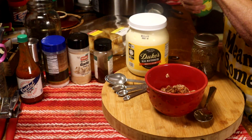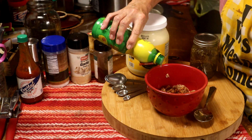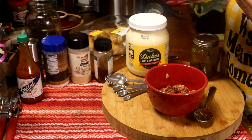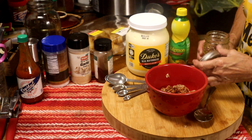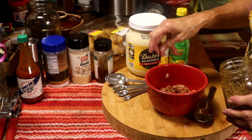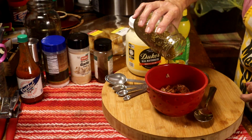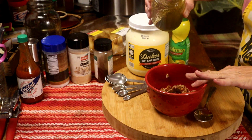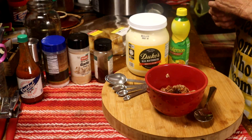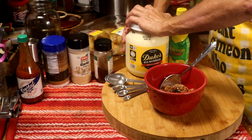We're going to skip the mayonnaise for now. It's just like one dash of lemon juice. And it's pourable. Just a couple of teaspoons of your favorite jelly or preserve. Now the mayonnaise.